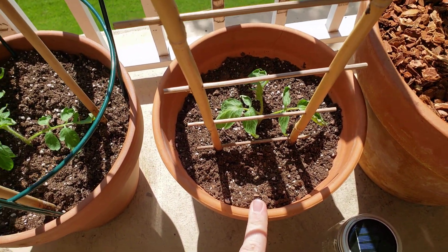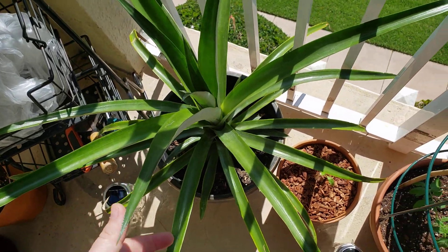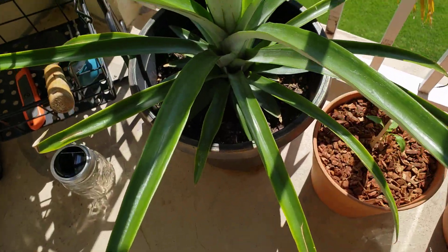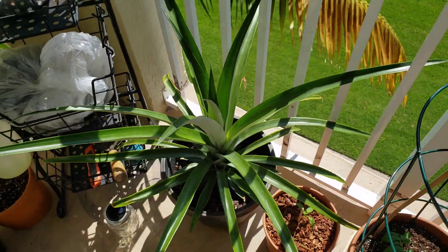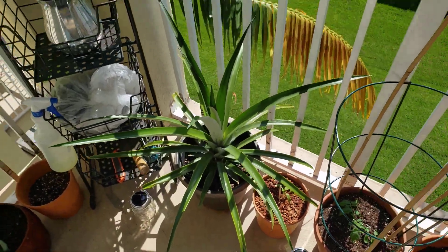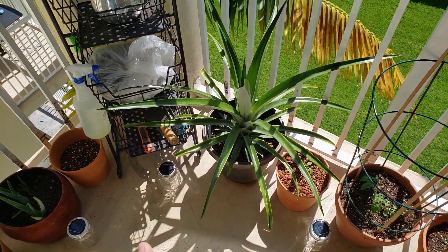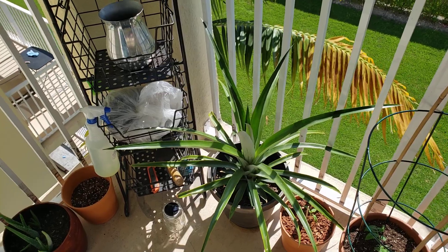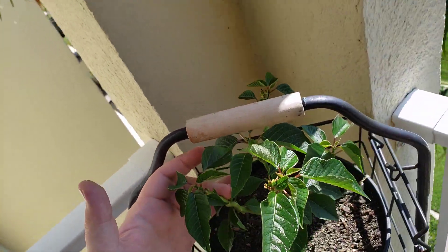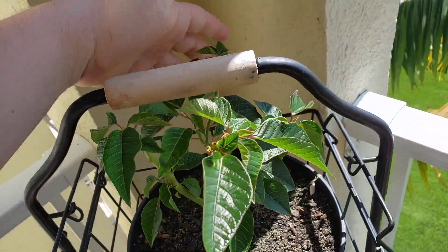Here I also have some tomatoes — this bigger one is a Brandywine, I believe. This is a pepper. And here is a pineapple — I cut the top off last year and planted it in a pot with some old dirt, and it actually worked and just grew like crazy! It takes 18 months to get a fruit so it's not worth it for the fruit, but it's a very fun plant to grow, especially if you live in the South like I do here in Miami. Here I also have my Christmas plant — I cut all the red leaves and planted it with some fertilizer and it's doing amazing, so we won't have to buy a new one next Christmas.